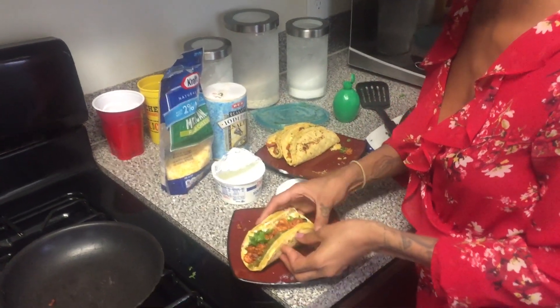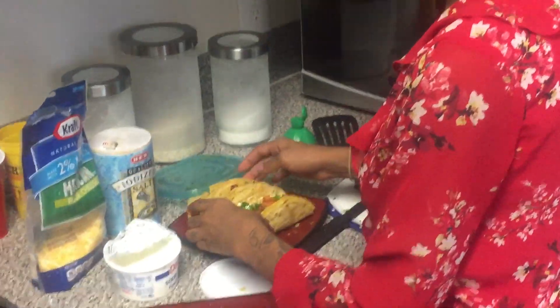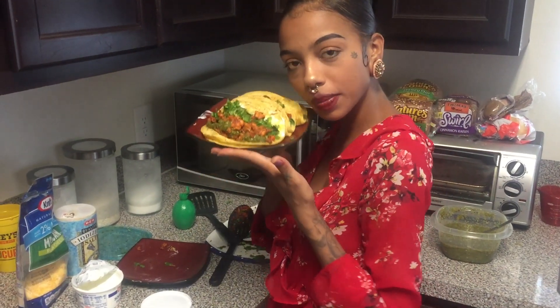Hold it up — look at that! Double-wrapped tacos, it's lit! Tacos made by me — I'll list all the ingredients below. Simple and easy. Get ready. Tacos by Patty. Peace — comment and subscribe, let's go!